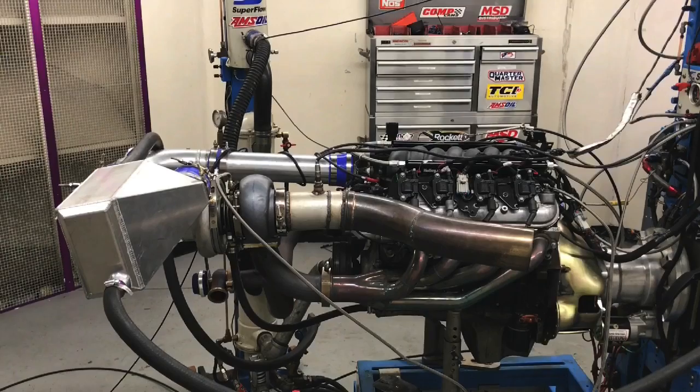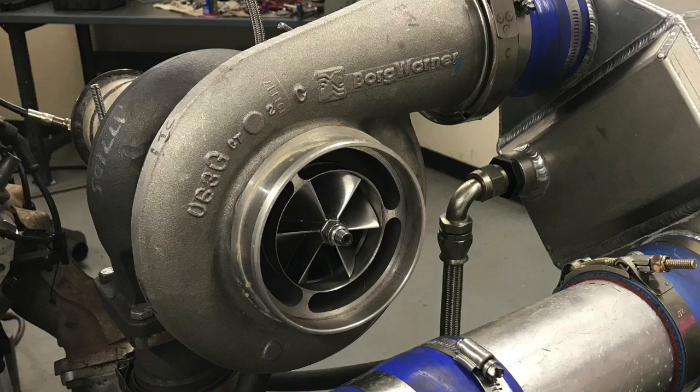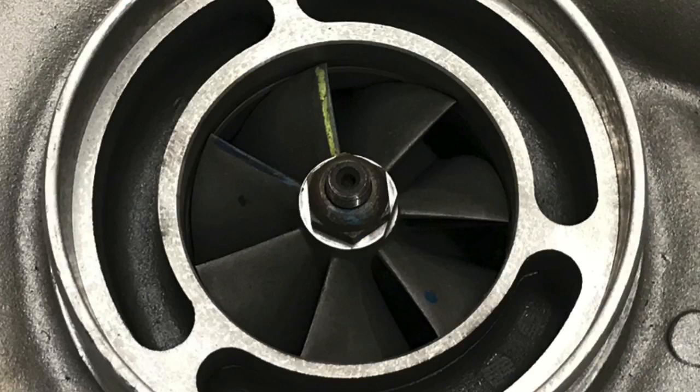Okay guys, let's talk turbos. Today we're going to take a look at a test between two very popular turbos. We've got a BorgWarner S475 and a BorgWarner S480. The reality is this video is less about the comparison between those two turbos than it is about picking the right turbo for your application. We're going to show you the big things you should worry about and the little things you shouldn't.